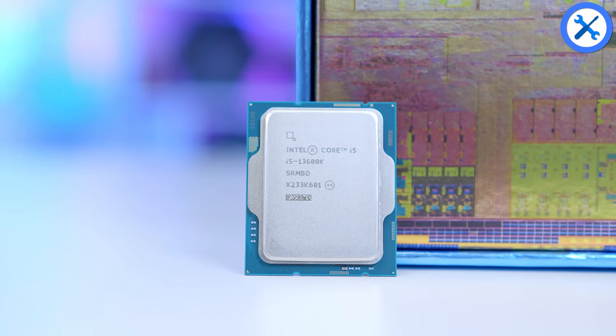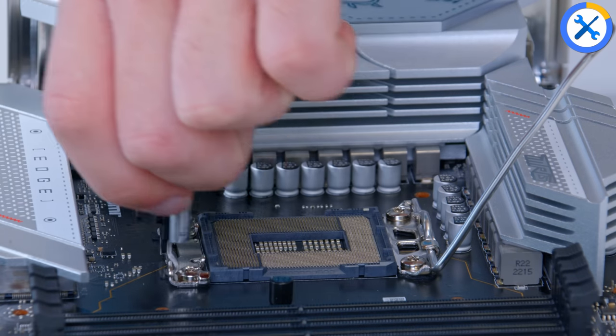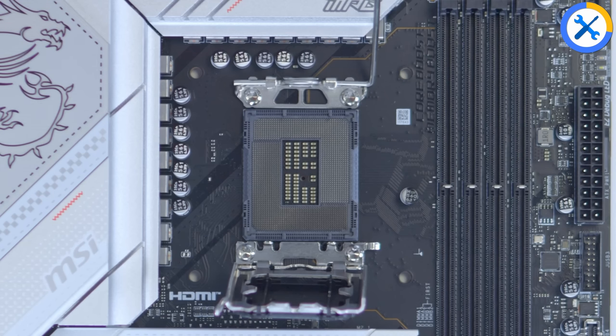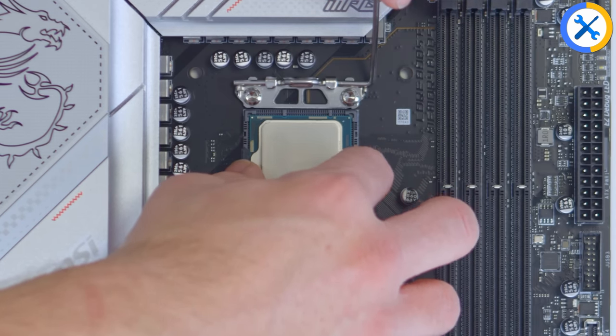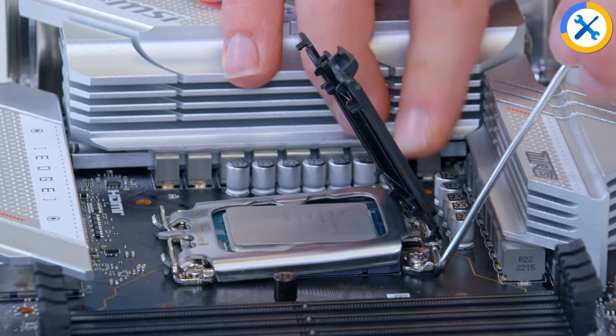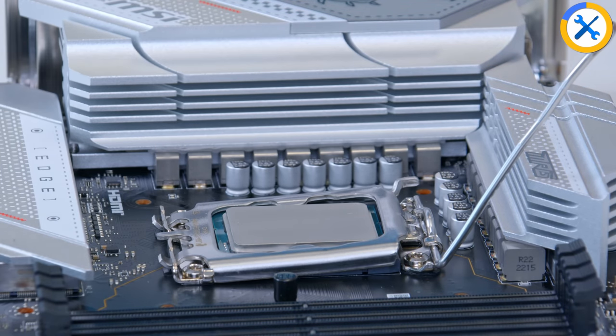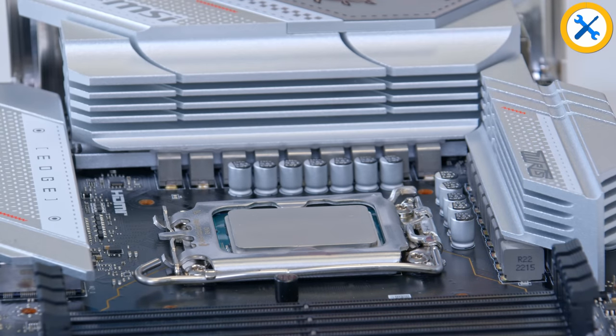To install any Intel CPU, simply lift the arm on the socket up and be careful not to touch the pins, as these can be very, very delicate. Line up the CPU with the triangles touching one another, pop it into the socket, give it a slight wiggle — but nothing too aggressive — before returning the cover down, applying some pressure and removing the black plastic. Then add the arm into place to clamp the whole thing, and that's basically it.